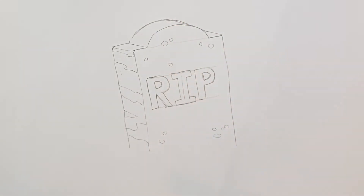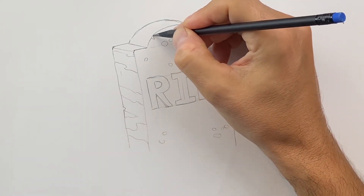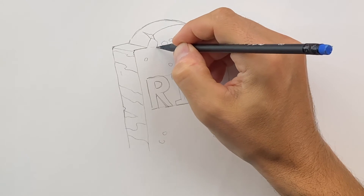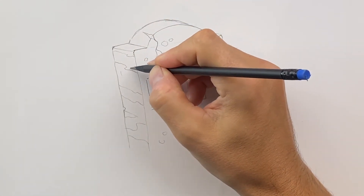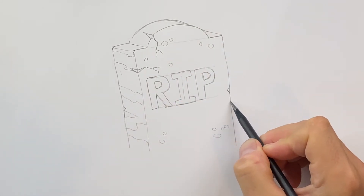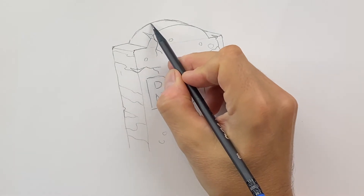And then if you want to have any cracks in the stone — maybe this is a really old stone — you can just put some cracks in it. These little breaks, and we'll erase the guidelines later on. Say you want a little crack in here, and this crack comes through like this. You can do almost like a spiderweb shape so that the crack looks like it's coming through the stone. We could do that in a few spots — cut another shape in here like that with a crack, and maybe just chip the side here with a small one over there. So now we have a few cracks in our tombstone.